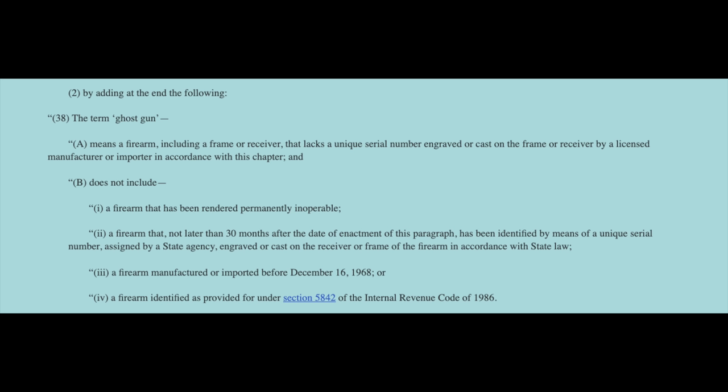But does not include: 1. A firearm that has been rendered permanently inoperable. 2. A firearm that, not later than 30 months after the date of enactment, has been identified by a unique serial number assigned by a state agency, engraved or cast onto the receiver or frame in accordance with state law. 3. A firearm manufactured or imported before December 6, 1968. 4. A firearm identified as provided under section 58-42 of the Internal Revenue Code of 1986.